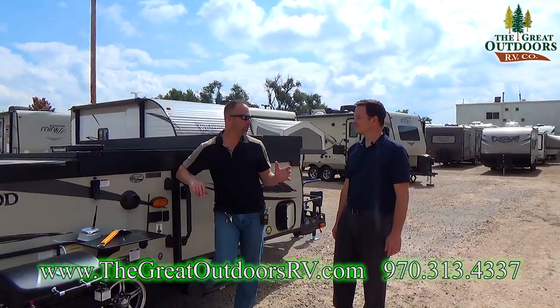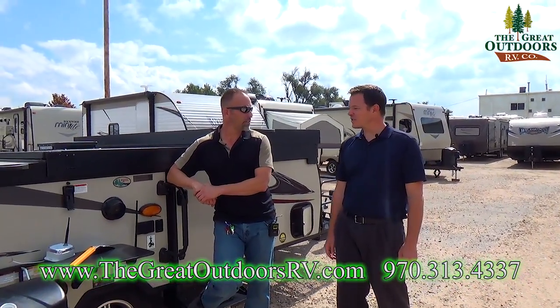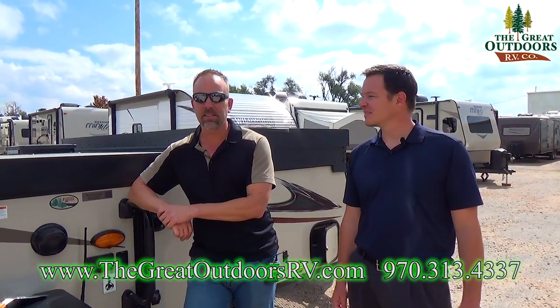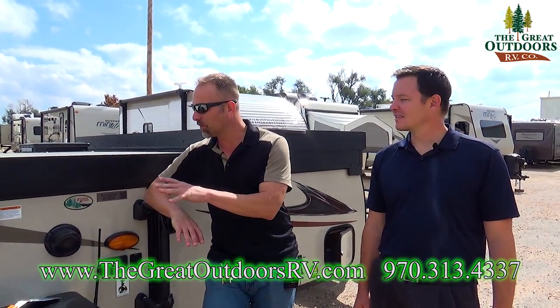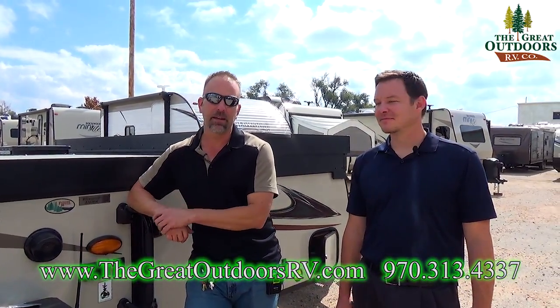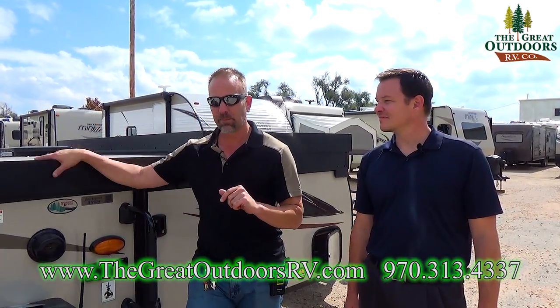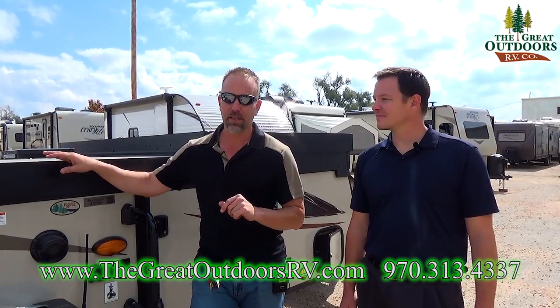To raise it up is just the opposite process. Lots of cool things going on with this Premier A122BH — small, compact, lightweight, easy to tow, and fits in most people's garages. If you're looking for something without a canvas option that can sleep four people, you definitely want to come out and check this camper out.